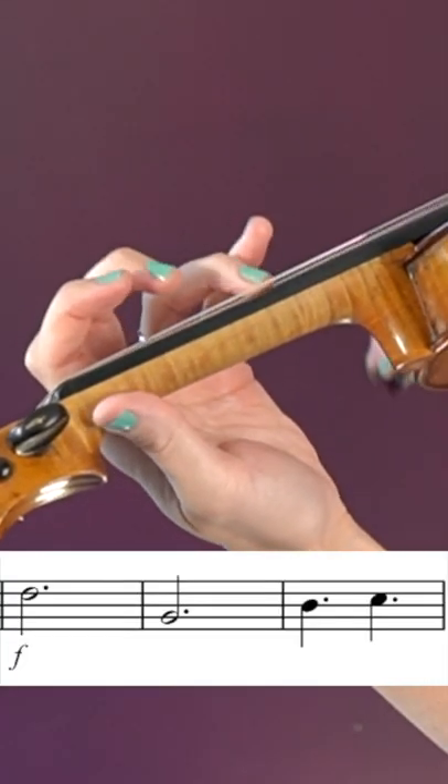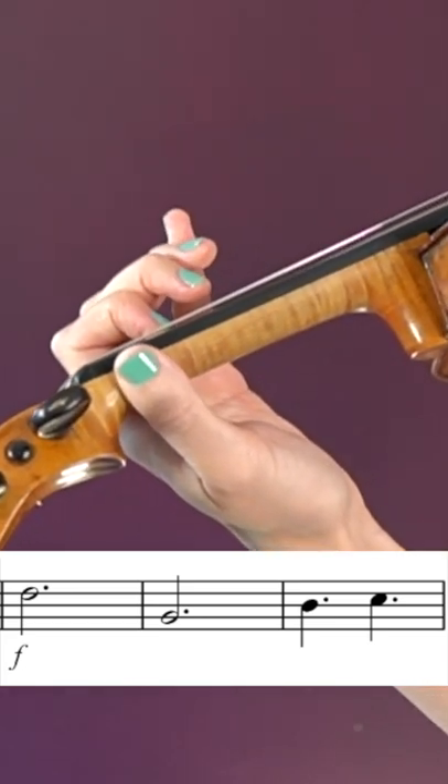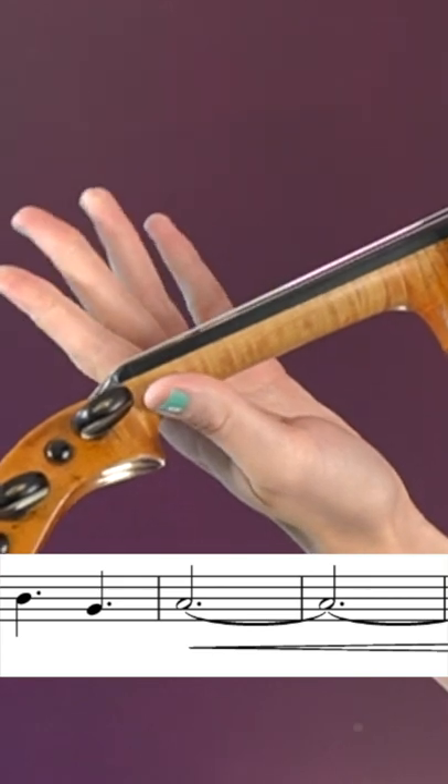Third finger A string, third finger D string. On the A string: first finger, second finger, first finger. Third finger D string. Open A string.